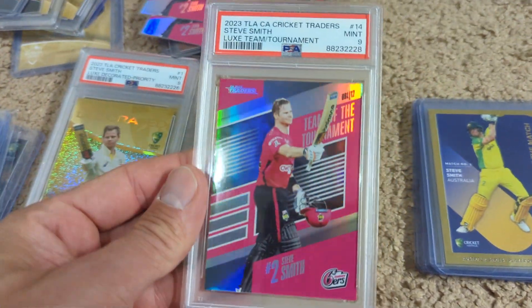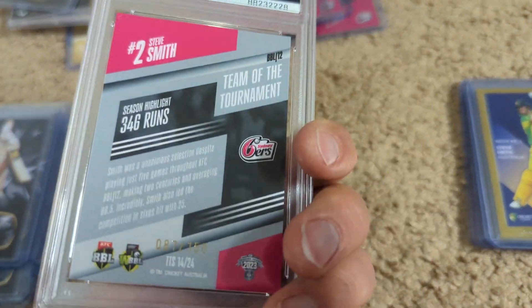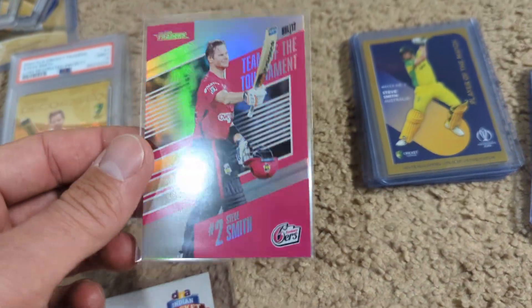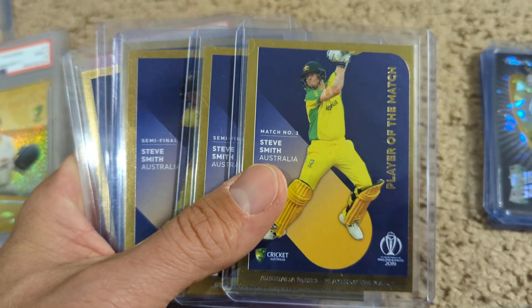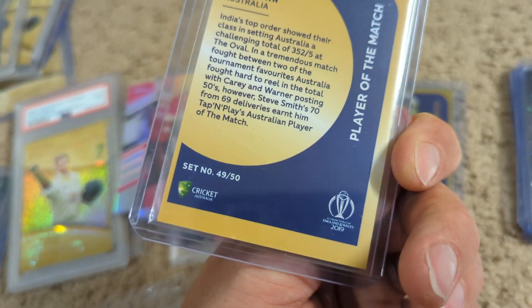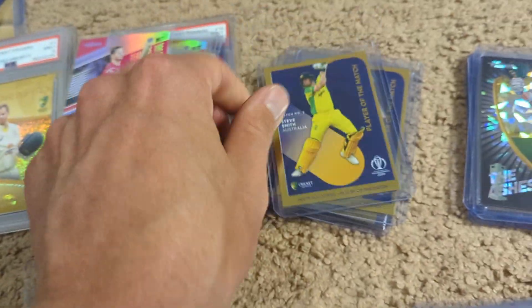Still a cool subset, and again, this one's the toughest one — these are awesome. These tap and play cards are out of 50. That's his jersey number there, 49 out of 50.